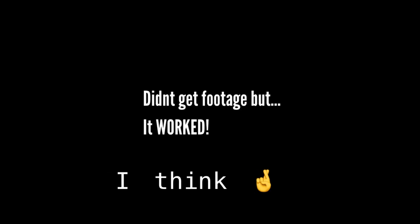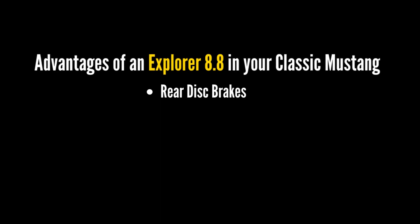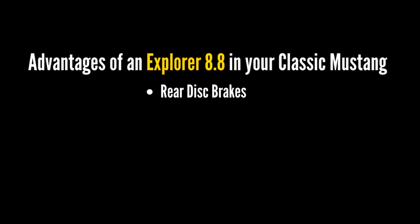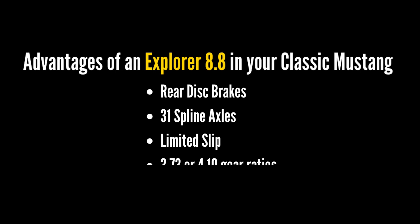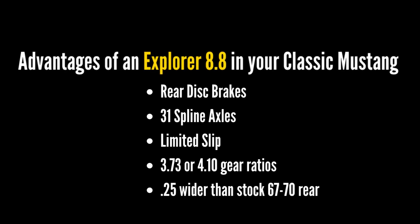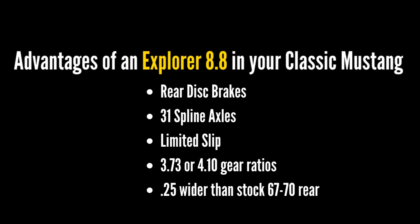Some of the advantages of putting an Explorer 8.8 in your classic Mustang: you get rear disc brakes, you also get 31-spline axles, and you can find the limited-slip axle. There are some pretty aggressive gear ratios available, and lastly it's only about a quarter inch wider than the stock '67 through '70 rear end, so it makes it a pretty simple swap.